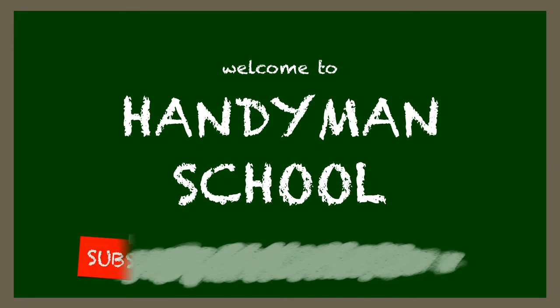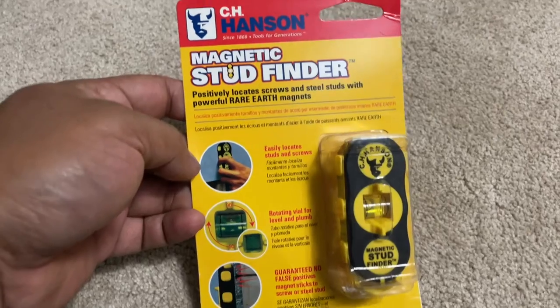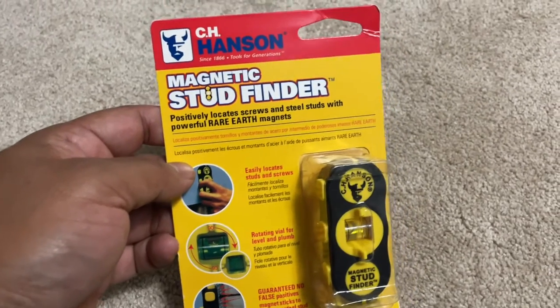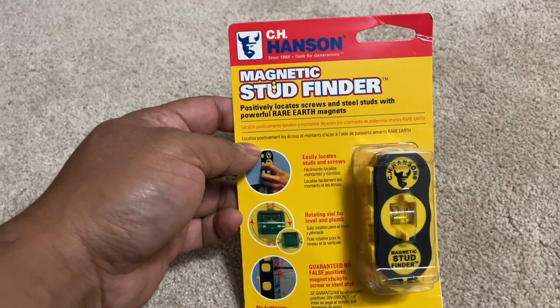Welcome to Handyman School. Please don't forget to subscribe, like this video, and share with your family and friends. I just wanted to share this Hanson magnetic stud finder that I found online — it's very cheap.